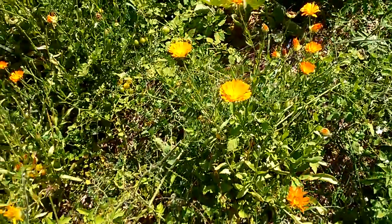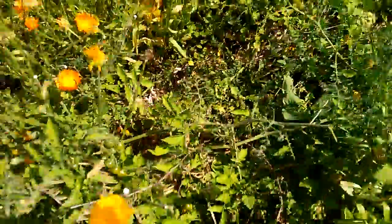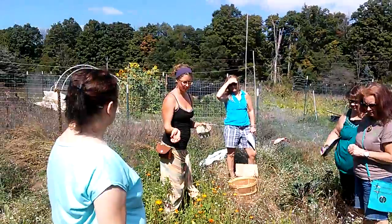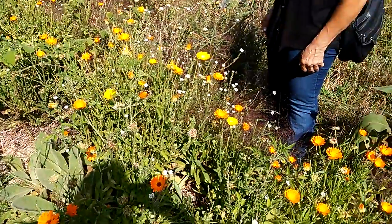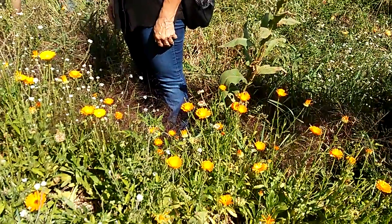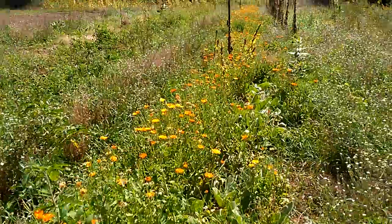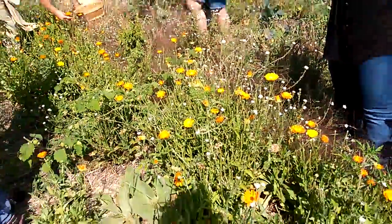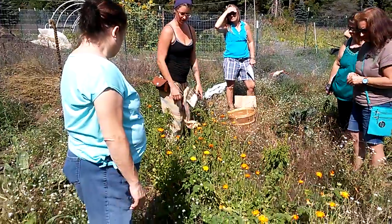Afterwards, depending on how you dry it — we'll talk about different ways when we get back into the bathroom areas — you can do a little bit of different things that will help to promote the drying if it's to be rough and whatnot. But yeah, this works out really nicely in the afternoon. So we're looking at all petals and tabs; if they're starting to break apart, then I just leave it and let it go to seed.